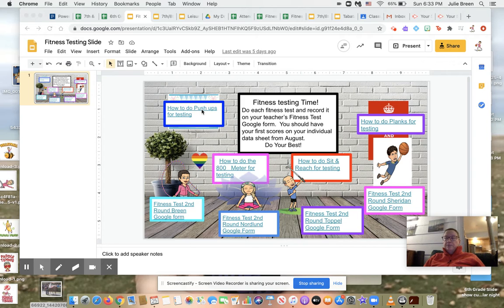Reminder: you need to do push-ups one time, as many as you can in a row until you have to stop. Then you have your 800 meter, which is half a mile — whatever course you ran before, run that exact same course. If you don't remember, you can always do two laps around the upper field at Glencrest. Sit and reach for your flexibility — the answer should be before your toes, at your toes, or beyond your toes. And then plank — how long you can hold a plank for.